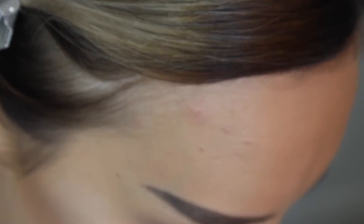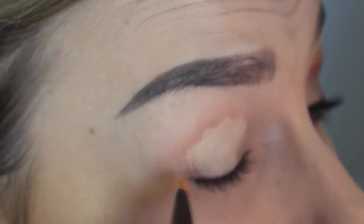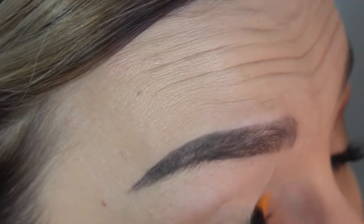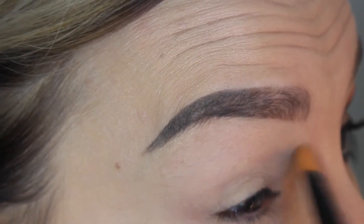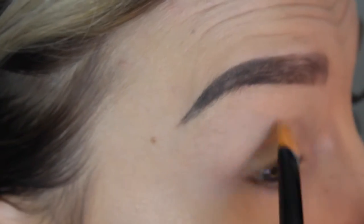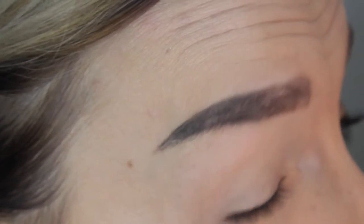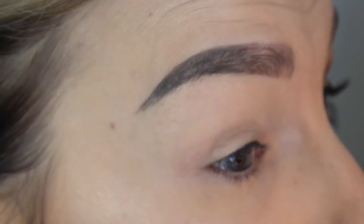First things first, I'm going to prime my eyelids using the MAC Paint Pot in Soft Ochre. I'm just using that on a concealer brush and painting it all over my lid. You can use your fingers too — I just choose to use a brush because my nails are a little bit long. I'm not using a whole ton because using too much primer is just going to cause creasing, which is what we don't want.